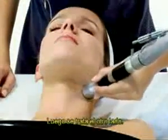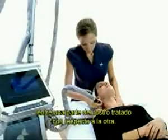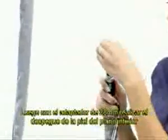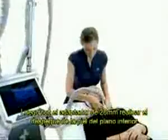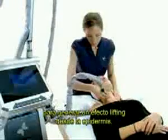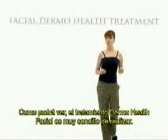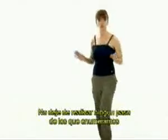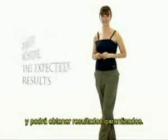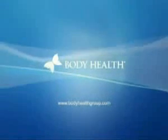The same procedure is repeated on the other side. It is interesting to show the patient the difference between the area already treated and the other. Finally, a 28 mm adapter is used to generate a lifting effect from the epidermis, detaching the skin from the lower plane. As you can see, it is very easy to apply a facial dermal health treatment. Follow the instructions step by step and you will be able to achieve the expected results.